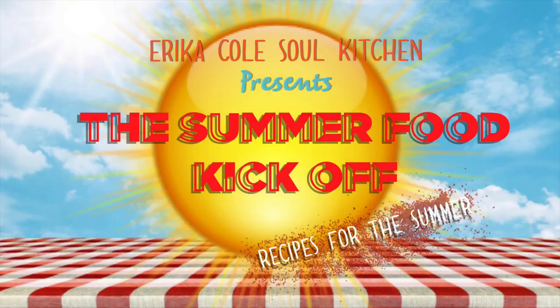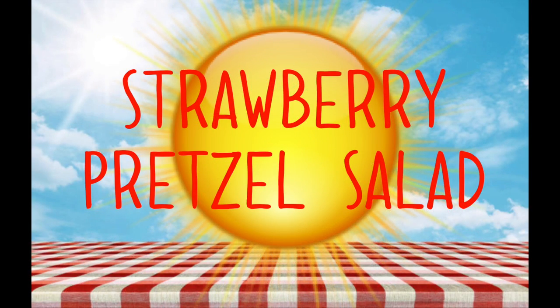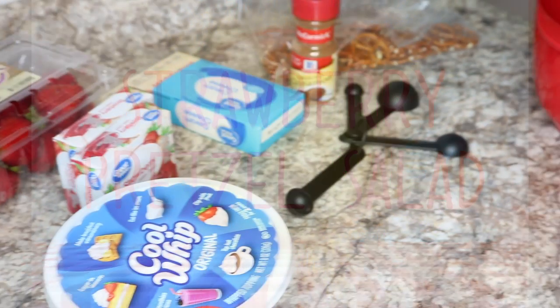Hey guys, welcome to Erika Cole's Soul Kitchen. Today we're continuing on with the summer food kickoff and I'm showing you guys how I make my strawberry pretzel salad.